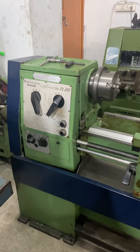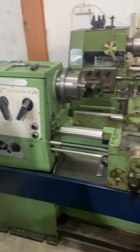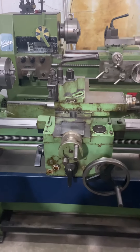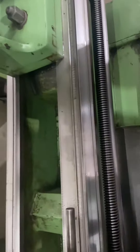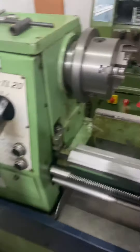Hi, this is Praveen from CR Machine Tools. This is an HMT Craftmaster TL20 gear lathe, 2006 model, which is in very good condition. We have put all new tool holders and tool post. As you can see, the machine bed is unused — the machine has not been used at all. Let me show you the running video of it.